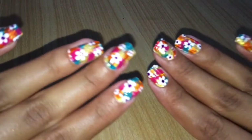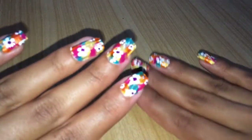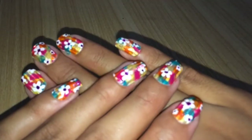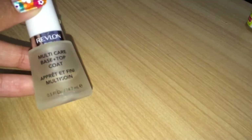Hey guys, welcome to my channel! I'm back again with another colorful nail art tutorial. If you're new here, let me welcome you — my channel name is Celebration, which means Jashun. Stay tuned for more awesome videos. First of all, let's take a look at the supplies we will be using.